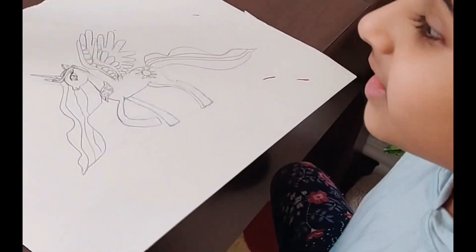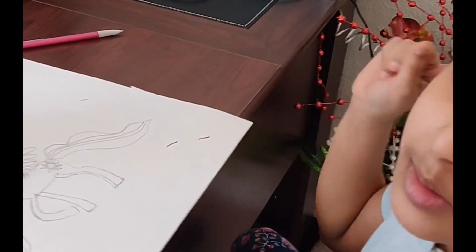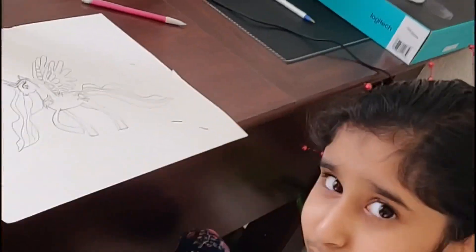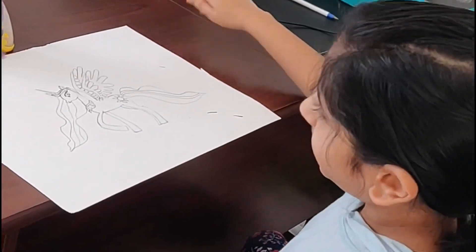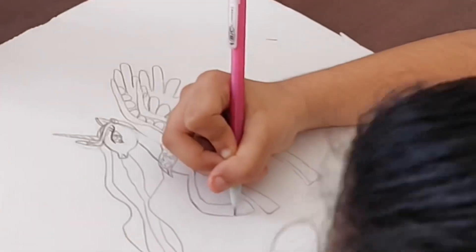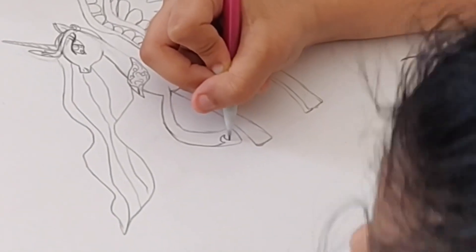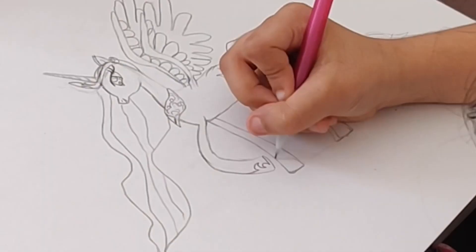I did Princess Celestia — follow these directions, but if you thought this is too fast, you can pause the video and do the steps. Let's also add her last part — it's like this: one, two, one, like that, then one and two.